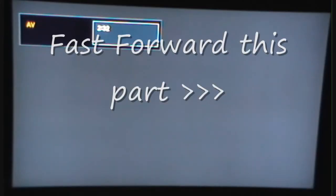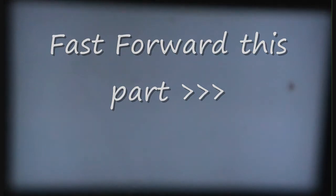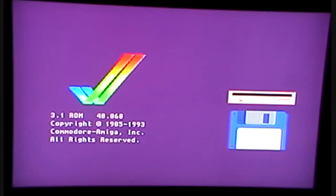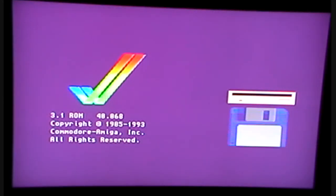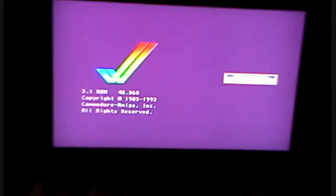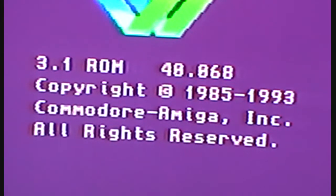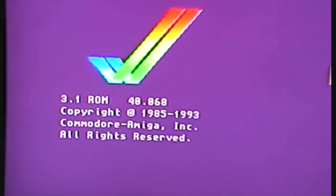Now it's the moment of truth guys, I'm actually going to power up now, see what happens. All the connections are there, it should work — fingers crossed. And there we have it, hurrah! Success, as you can see — look, 3.1 ROM. Yes, so it's worked.